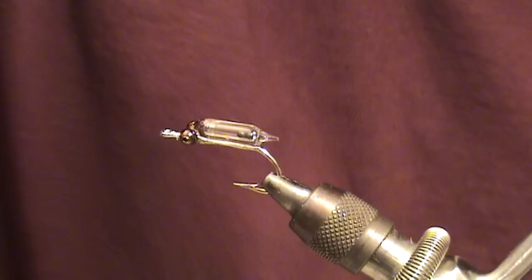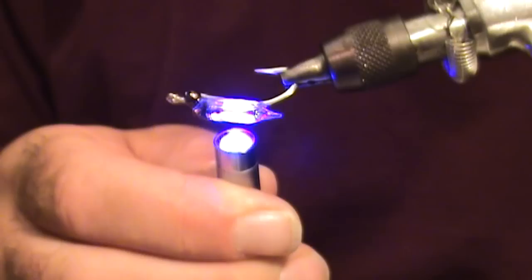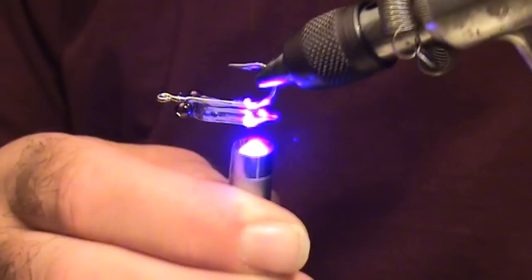This is UV — you can also paint the rattle with a paint marker if you like to give it some color instead of leaving it clear. This does cure using UV light. I've got a little UV light mechanism here and we're going to light it up and harden the UV knot sense.